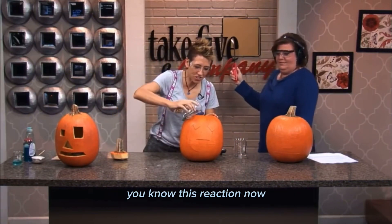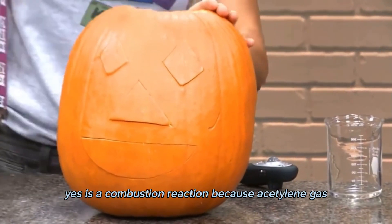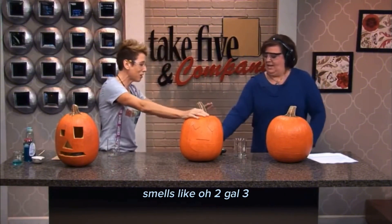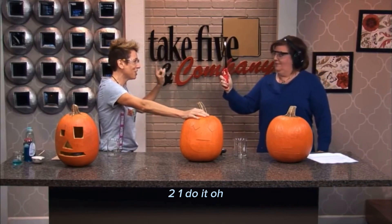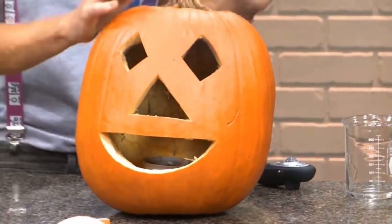That again — this reaction now taking place after the double replacement reaction is a combustion reaction because of acetylene gas. It smells like... Three, two, one. Do it! Oh! Poor little guy.